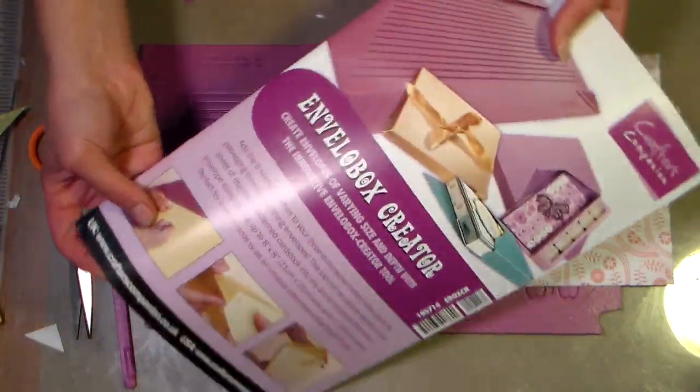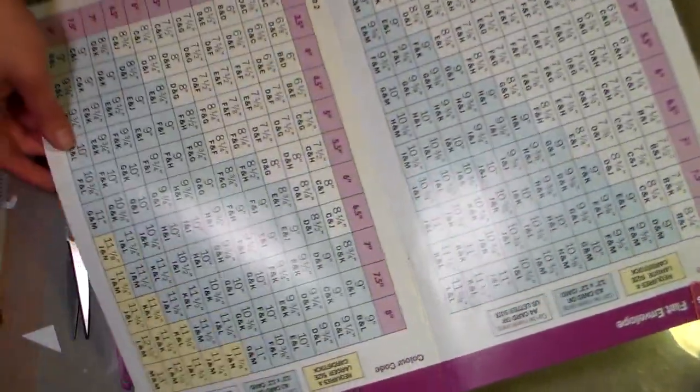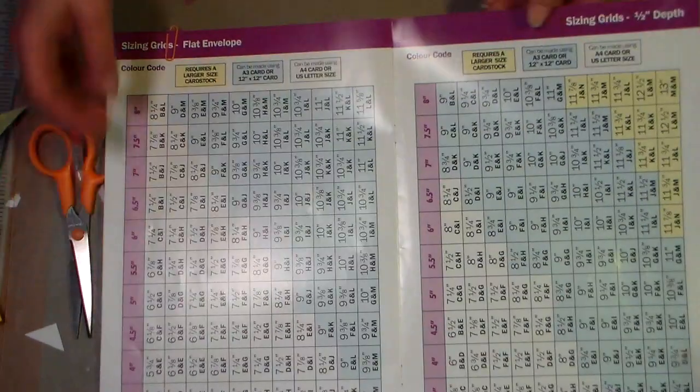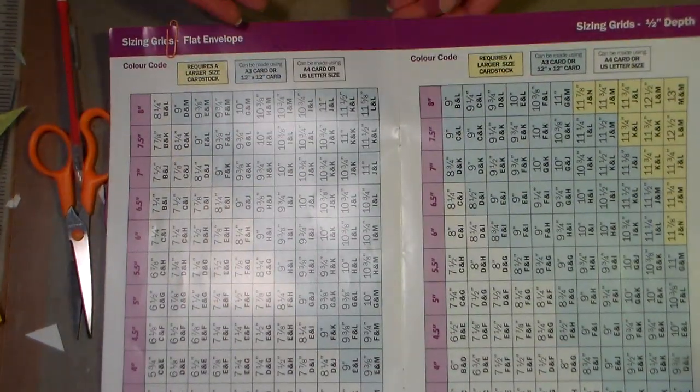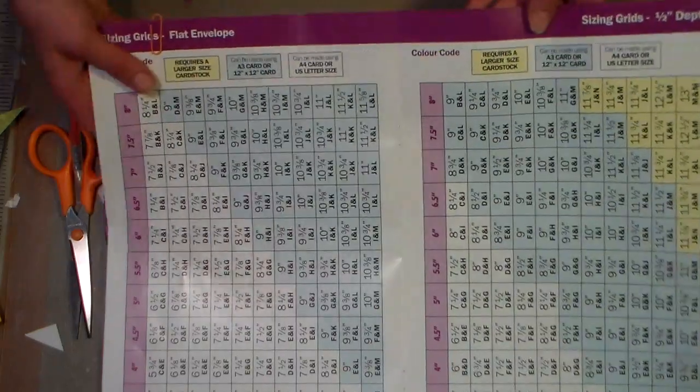You get a nice large instruction guide plus directions on how to make both flat envelopes and also three-dimensional envelopes to hold your three-dimensional cards. You can make envelopes that are flat or 1½ inch thick, 3¼ inches thick, or 1 inch thick. It's really handy, and the sizes are in centimeters or in inches — I'm going to use the inch guide.